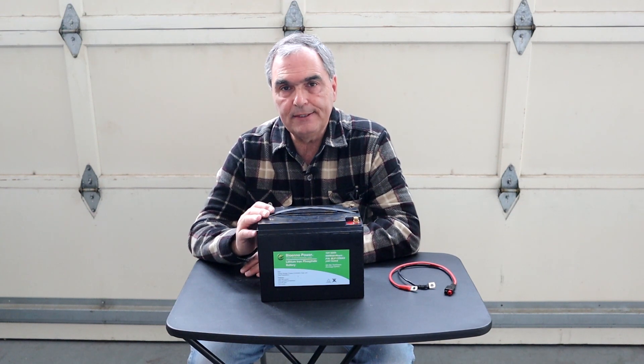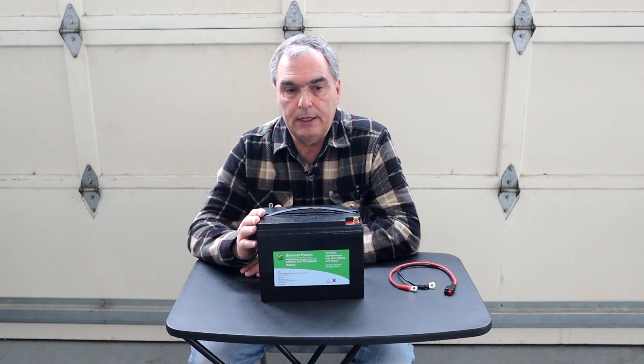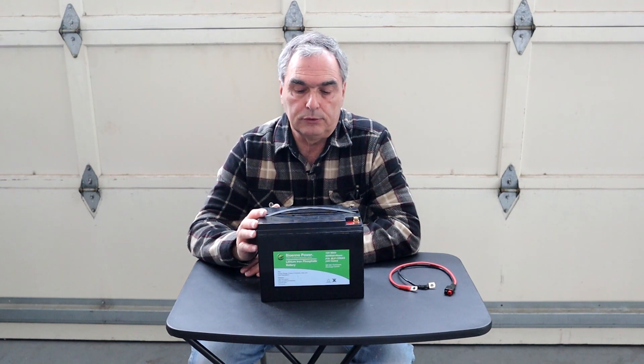The operating temperature for this battery is minus 10°C to 60°C. But keep in mind that you cannot charge these batteries below freezing — 32°F — otherwise you will damage the internal cells and ruin the total capacity of the battery. Apparently this battery does not have low-temperature sensors internally, so the BMS won't automatically shut itself off if you try to charge it below freezing. So keep that in mind.